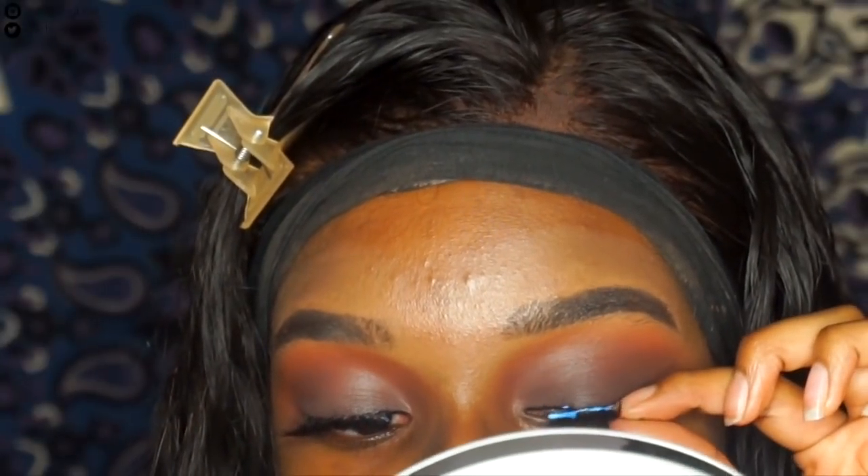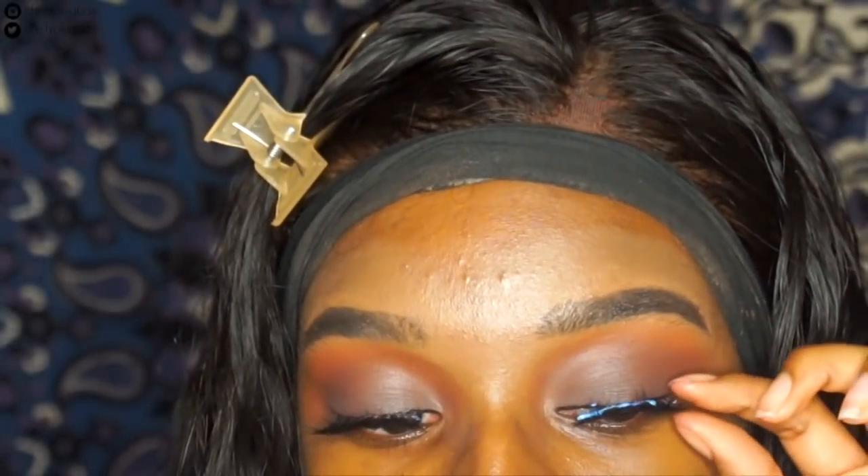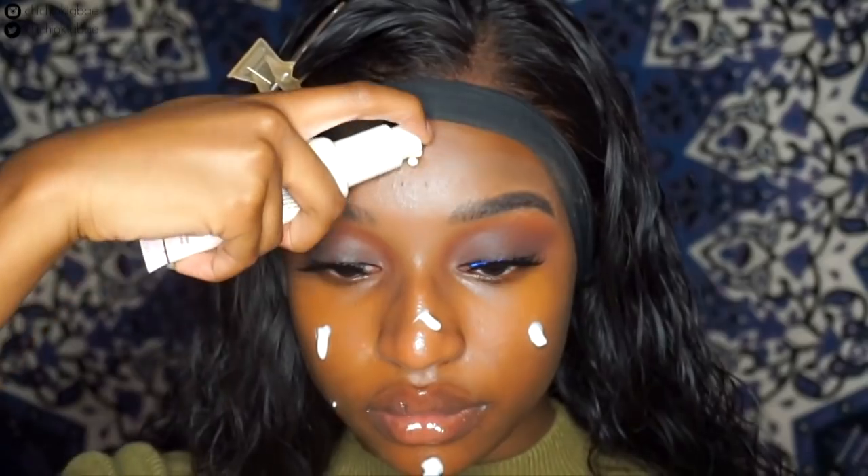I was rudely interrupted by my own dancing and lip syncing. But anyway, I just put on my dodo lashes — those were in the style D316 — and now I'm just going in with my regular foundation routine.